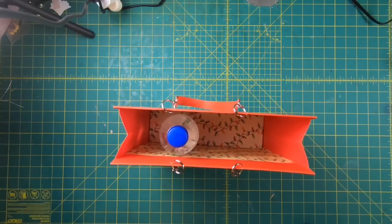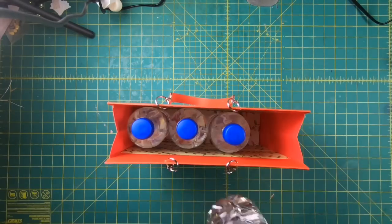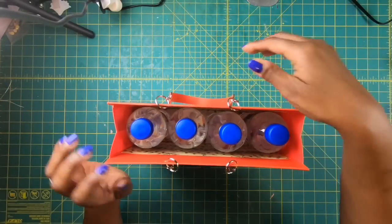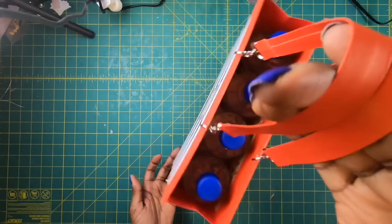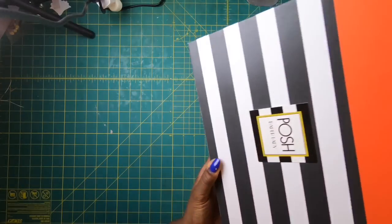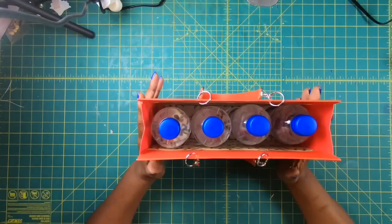I am going to put four water bottles in here and I want you guys to watch this because it's going to hold the strength of these filled water bottles — they are not empty. You can see that this thing supports the weight of four water bottles without any sag at the bottom. Zero sag. This is a paper purse.